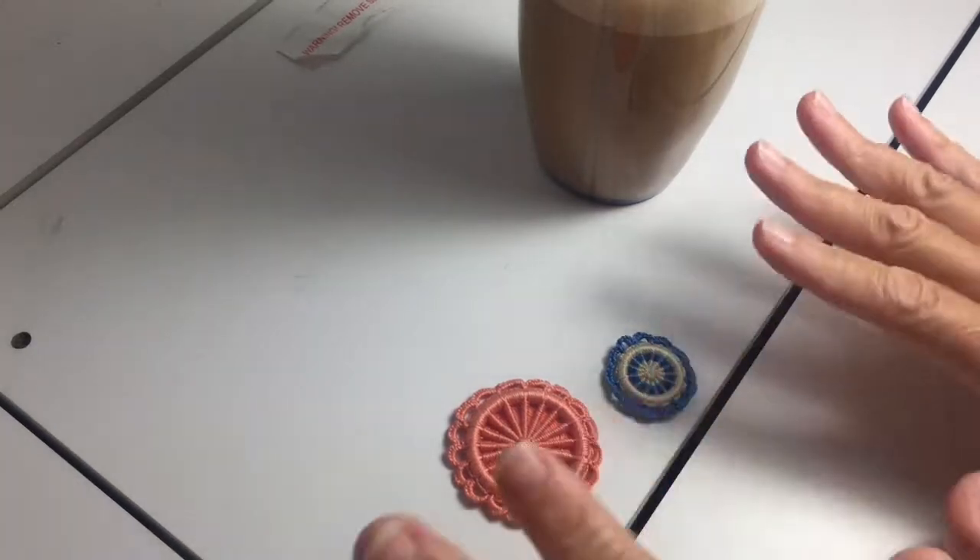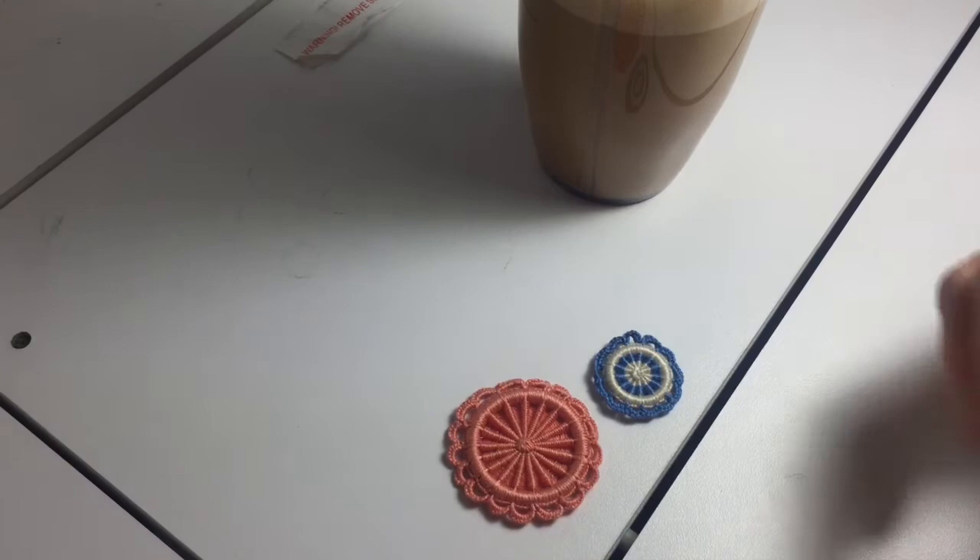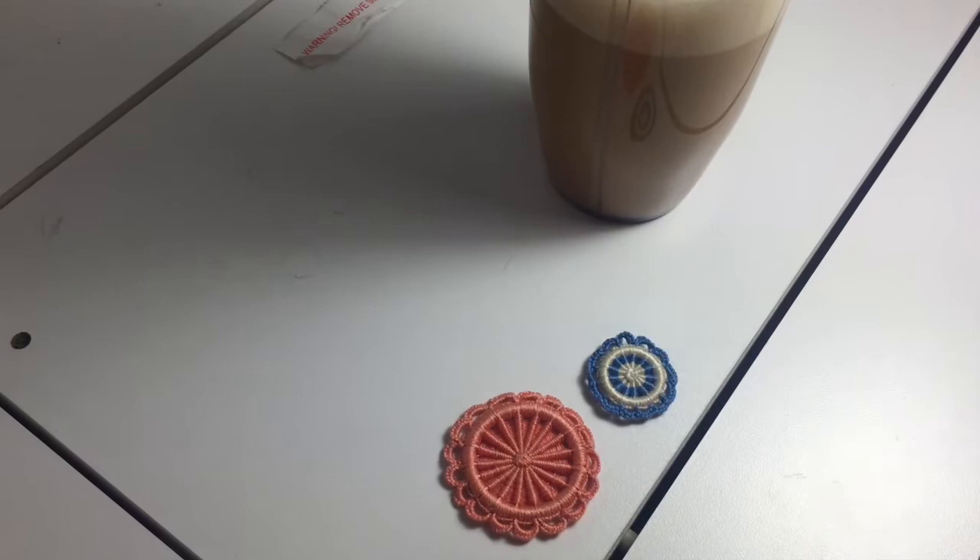Good morning everybody. This is Heidi and you are watching Heidi Creates. It is Friday morning and I am going to show you today how to make these Dorset buttons. I got my coffee here this morning and I'm ready to go. I hope you are too.